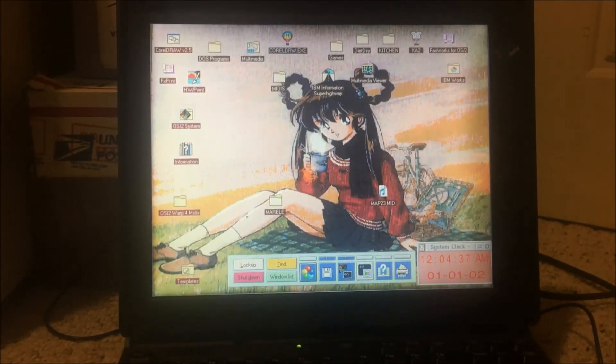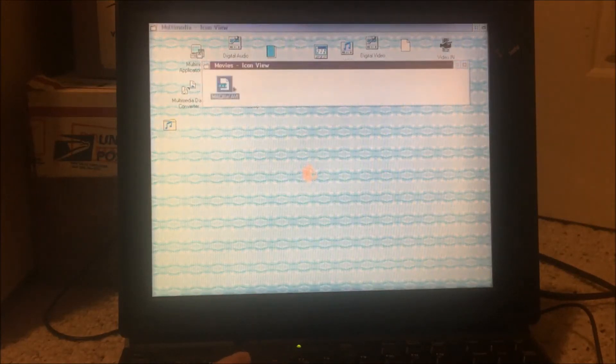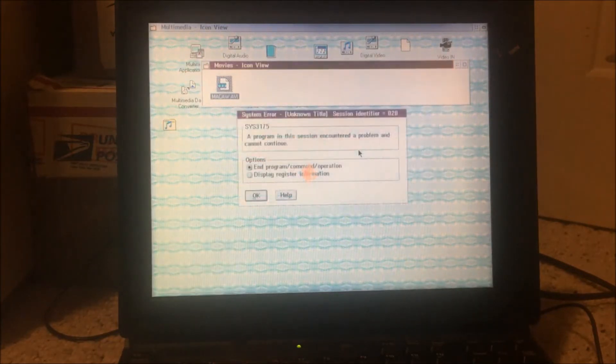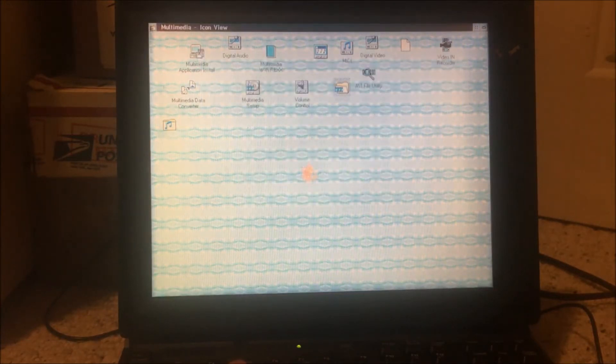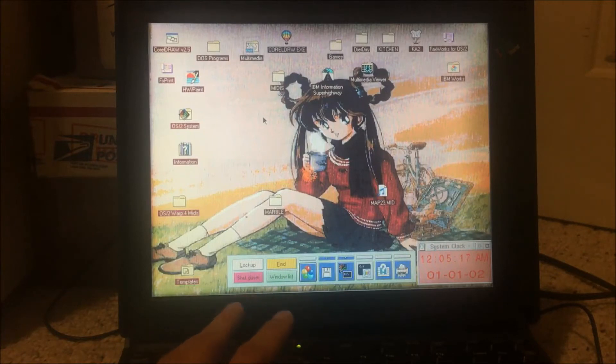Another thing IBM was pushing was that OS/2 is 'a better Windows than Windows and a better DOS than DOS.' In the multimedia folder the drivers are all working fine, however there's one thing that doesn't work and that's video playback. Before I installed the display driver the video would work, but after — it just doesn't. I tried troubleshooting it and eventually had to give up and accept it wasn't going to work.